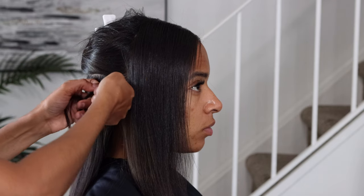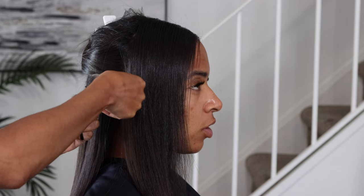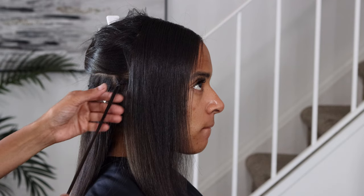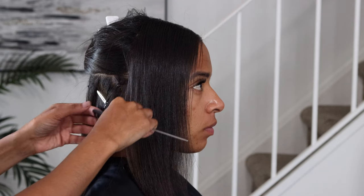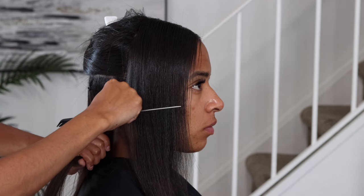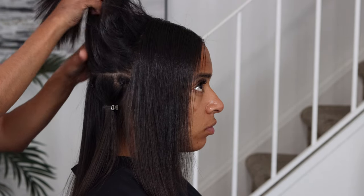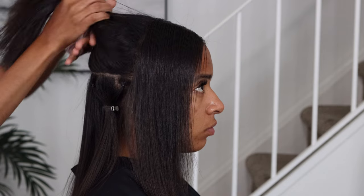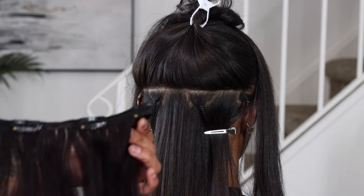Do not — I repeat, do not — put the rubber band all the way close to the scalp. You want to drag it down just a little so that the comb can slide in easily, because if you put it too close to the scalp it is going to hurt. Now I'm just putting her hair up because it fell a little — I just want to get her hair out of the way so we can put in the first clip-ins.